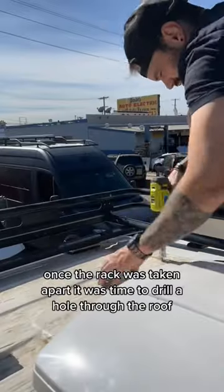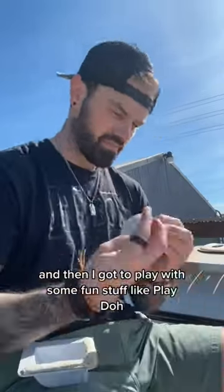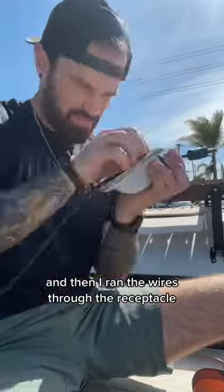Once the rack was taken apart, it was time to drill a hole through the roof for the wire receptacle and wires to run through. Then I got to play with some fun stuff — it's called butyl tape. Number one rule: use it.